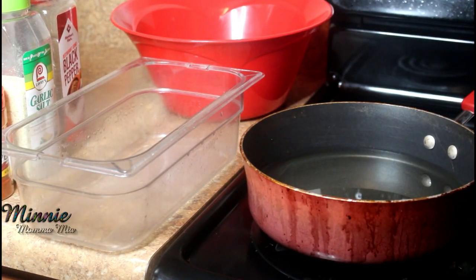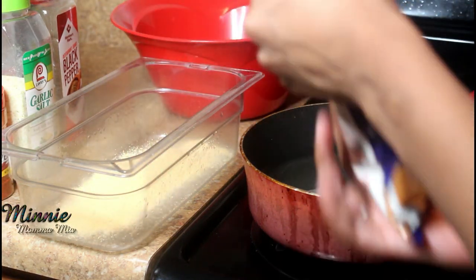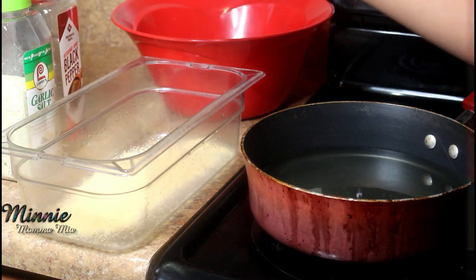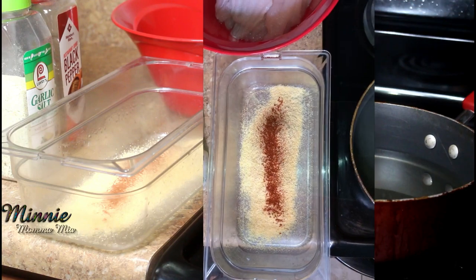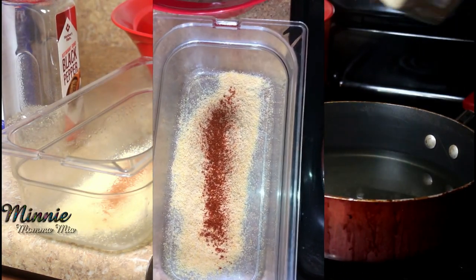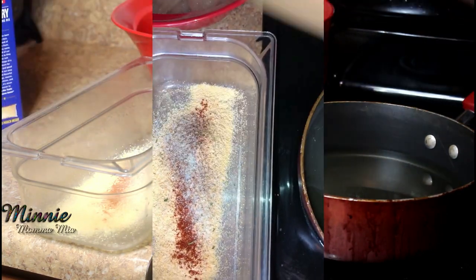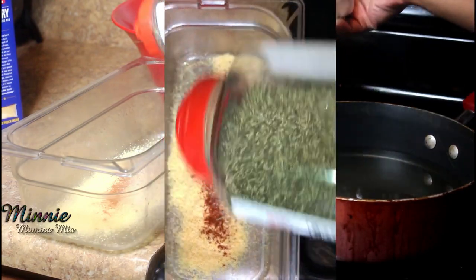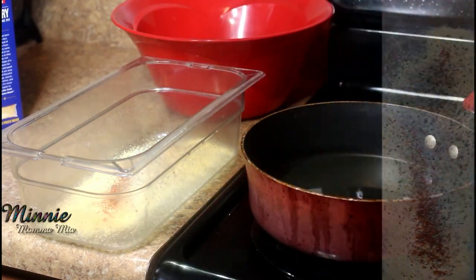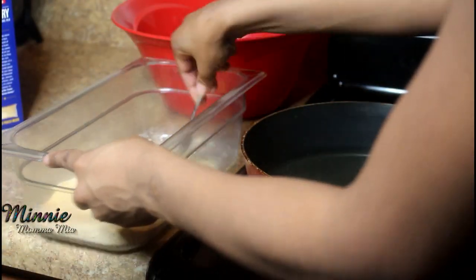While my potatoes are in the oven, I'm going to get ready to make my fish. I'm using Louisiana fish fry — that's my favorite fish fry to use. I'll add just a little bit of seasoning to it. It's not lacking much, but it's not to my liking, so I add a little bit of garlic salt, black pepper, and cayenne pepper. That's all you need — literally you don't need anything else, otherwise you'll just have over-seasoned fish.